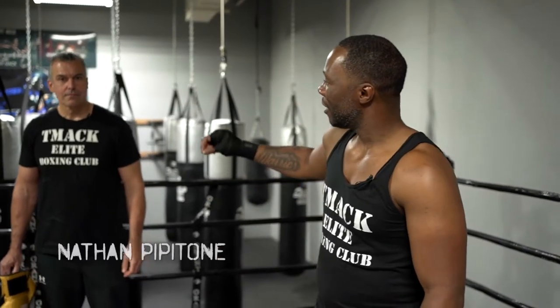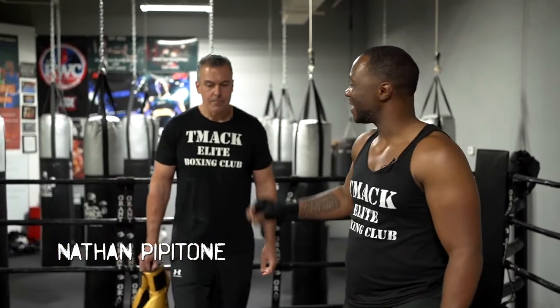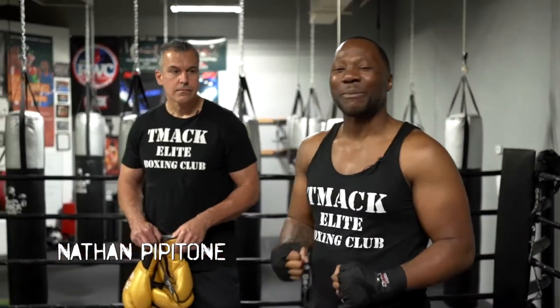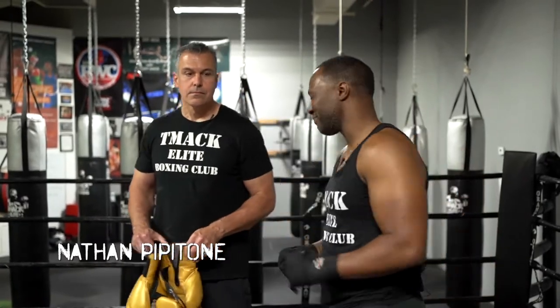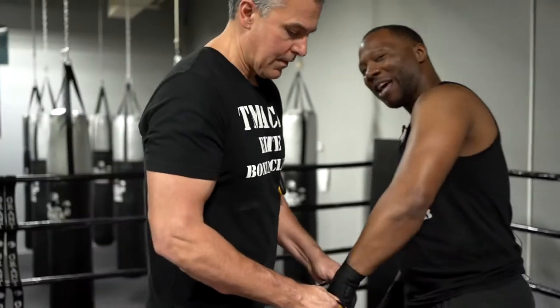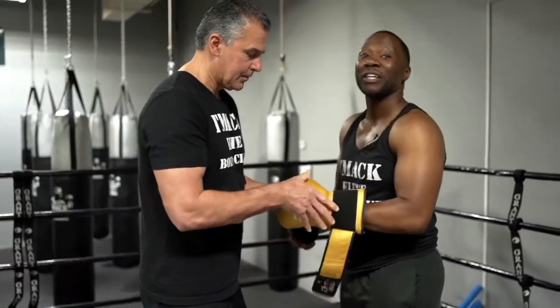I have my boxing manager and second coach, Nathan Pipitone. He's gonna help me demonstrate the jab today. You always got to put the glove on using your left hand first — it's the most important punch.